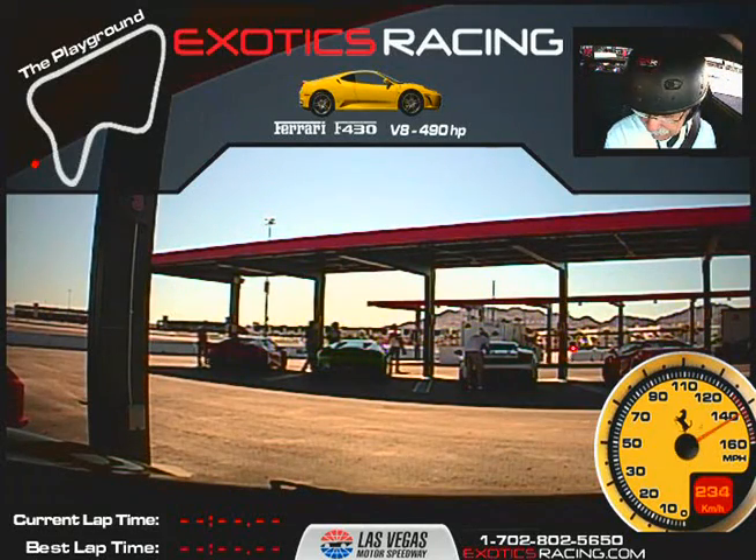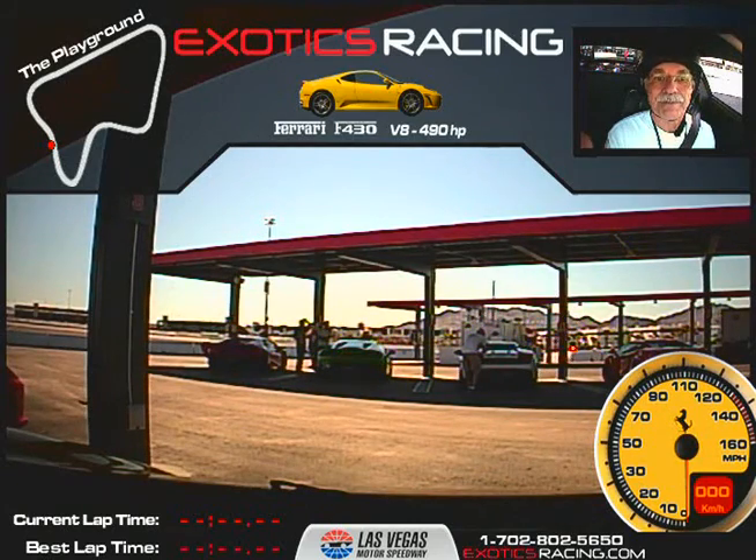All right, so it's Bruce Curley. We're doing five laps in the Ferrari F430. My name is Garrick, I'll be your instructor. All the mirrors are pointed towards me. I'll take care of everything outside of the car — you just look straight ahead.